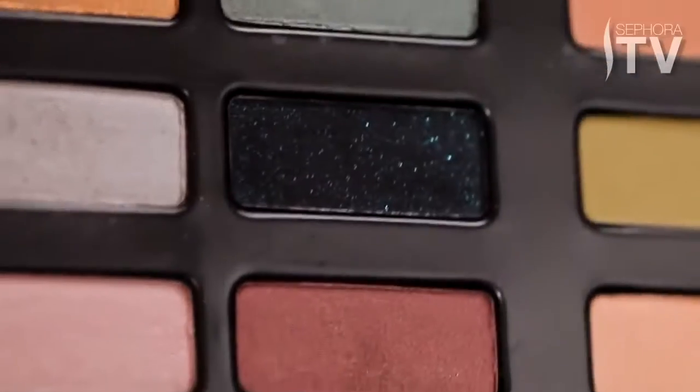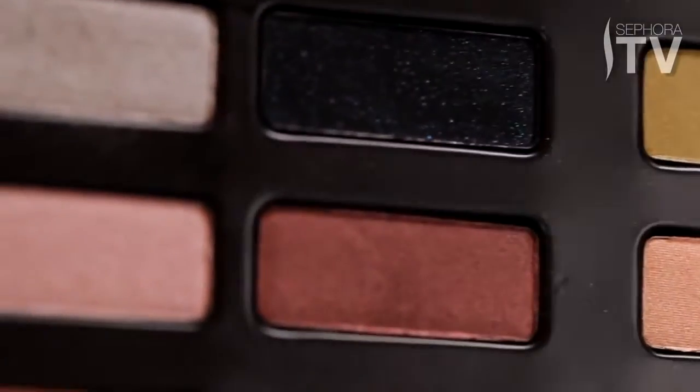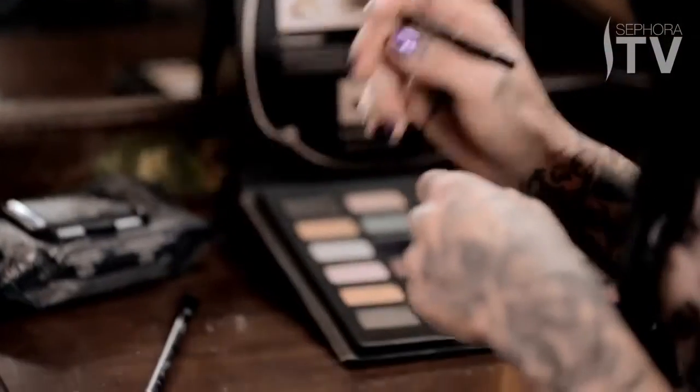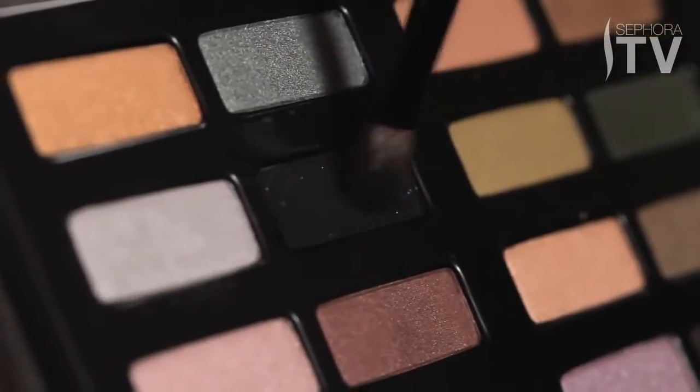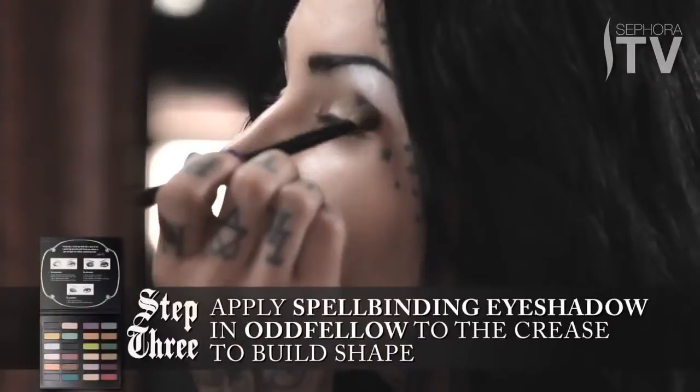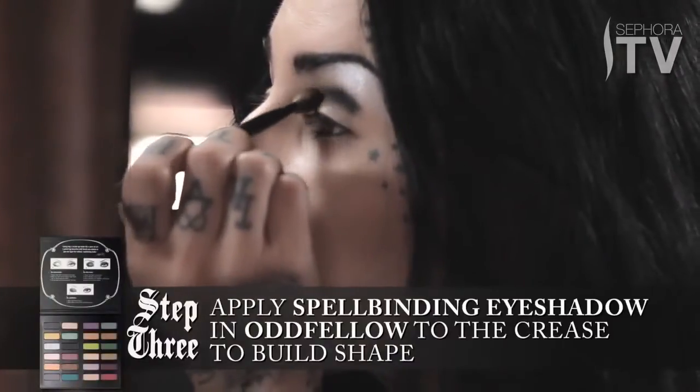The main shade I'm going to use for this look is called Oddfellow, and it's a very deep black with beautiful blue sparkles in it. In order to preserve the glitter, I'm going to use a blending brush and just lightly use a tad bit of it, then basically shade out the shape that I want.